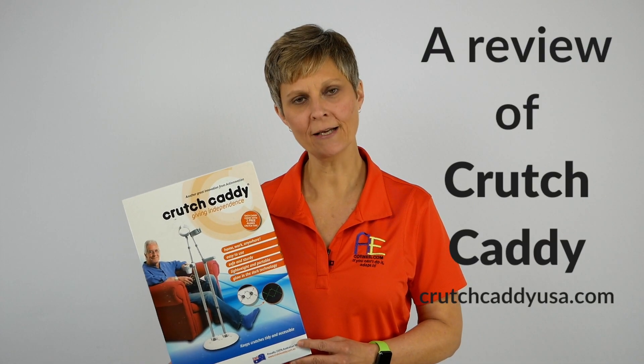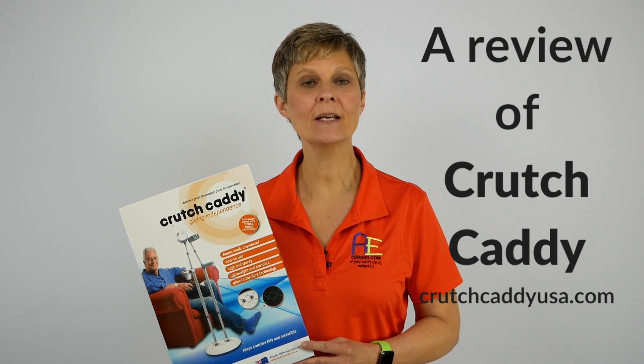Cindy here, physical therapist with Adaptive Equipment Corner. Today we're going to take a look at a product called the Crutch Caddy. It was sent to us by a company in Australia.